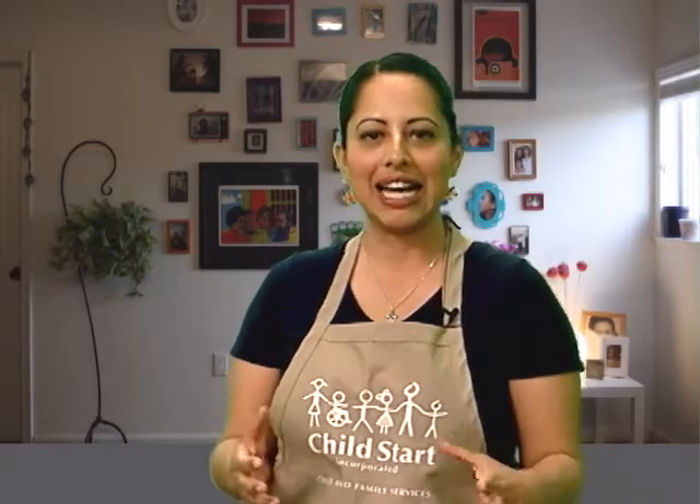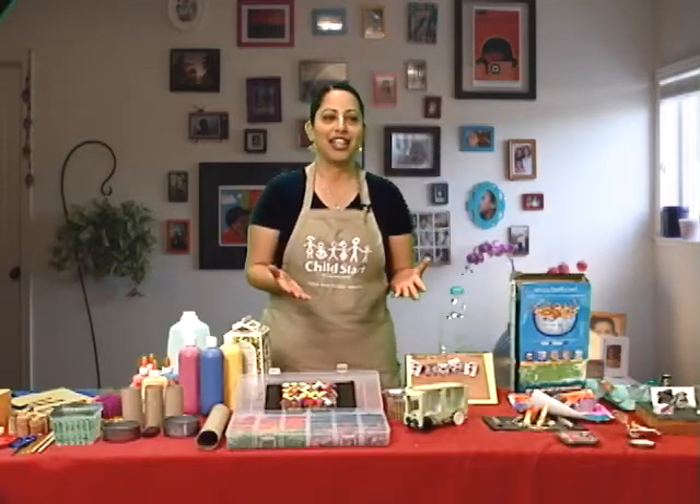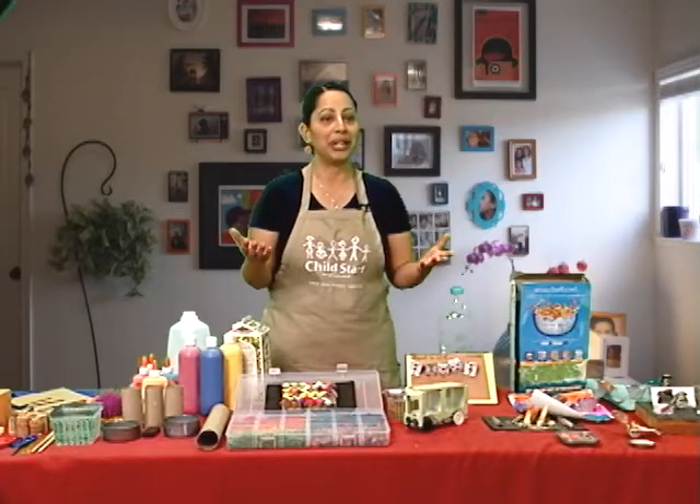Hi, my name is Araceli Soto. Welcome, this is Art with Children, sponsored by Child Start, in collaboration with Somos Napa, Napa Valley TV, KBBF Radio, and welcome. I am here today to talk to you guys about some ideas, some things that you could do at home with your children, especially right now that you guys are on spring break.